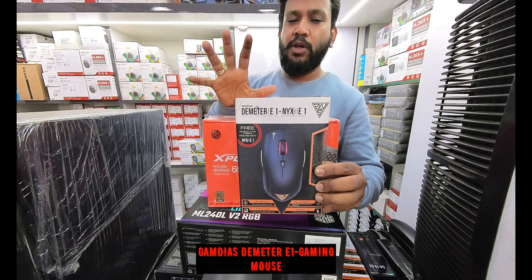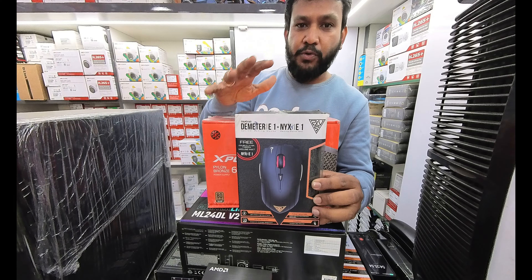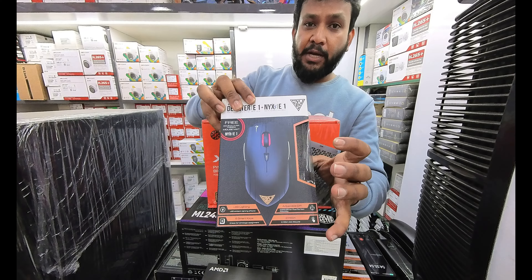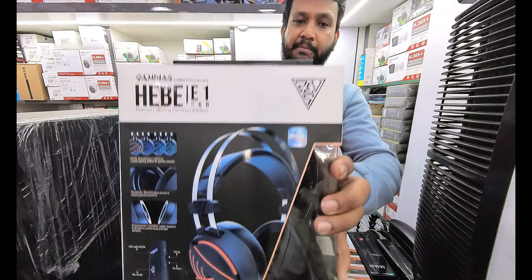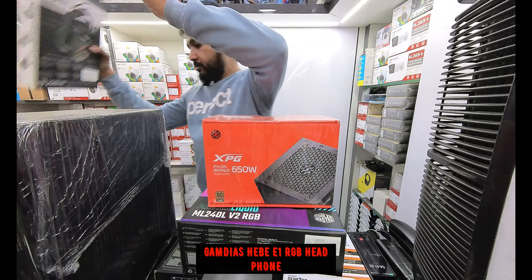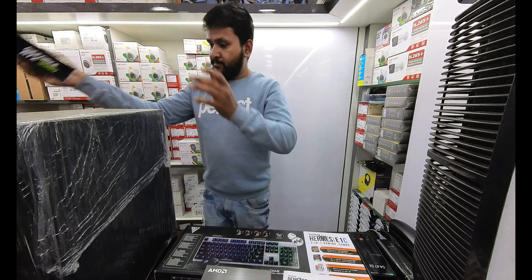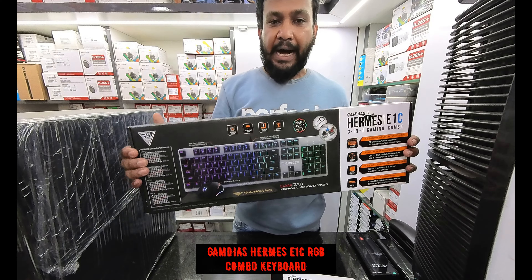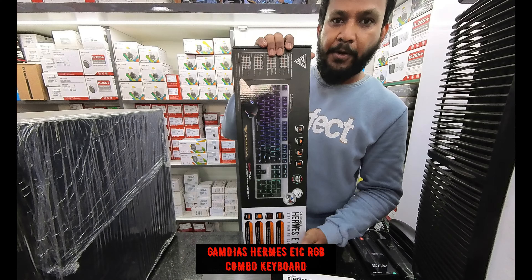For peripherals, there is a gaming mouse that comes along with a mouse pack. Next is a gaming headset.